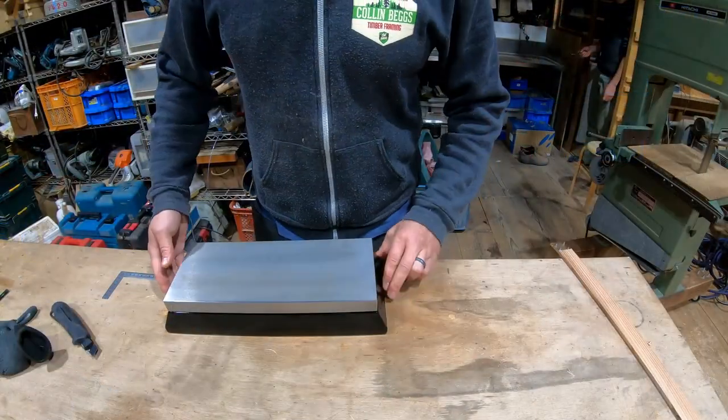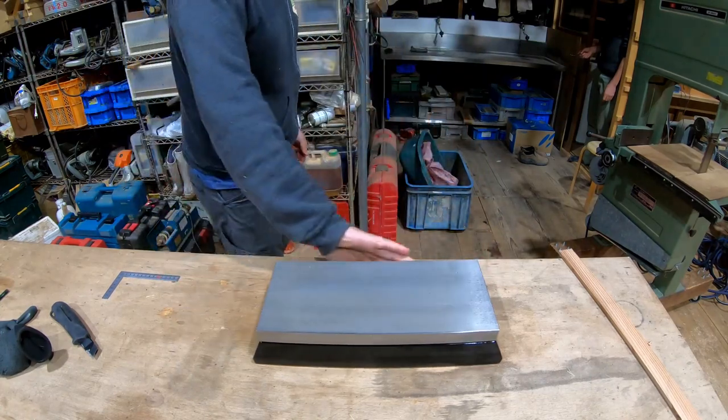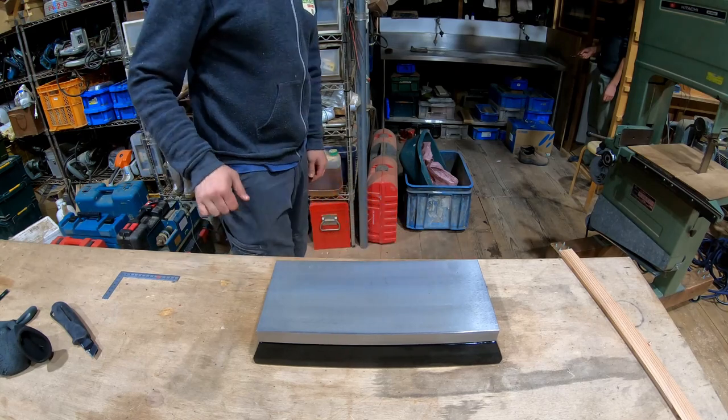There we go — a lacquered kanaban base and a big kanaban ready to keep my blades sharp. Thanks for watching.